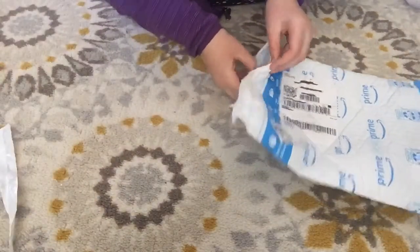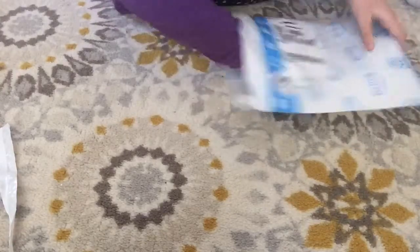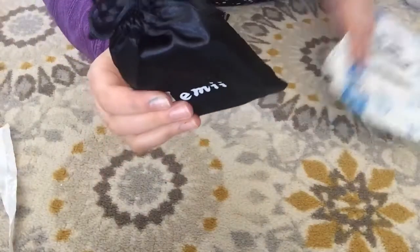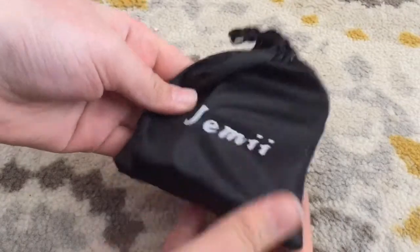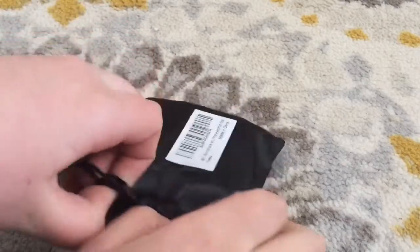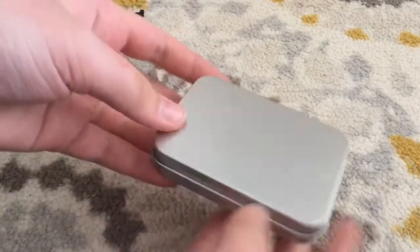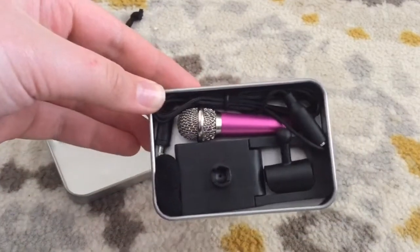Now that it is kind of open, we can see what it comes with. Here is everything I got. It actually came in like a bag, which is kind of cool. Now you can see the bag a little better — I'm so surprised that it comes in a bag. I think that's super cool. And it comes in a nice little tin.